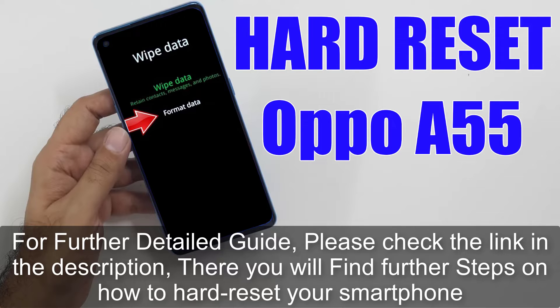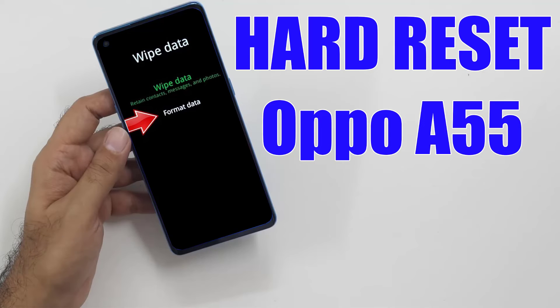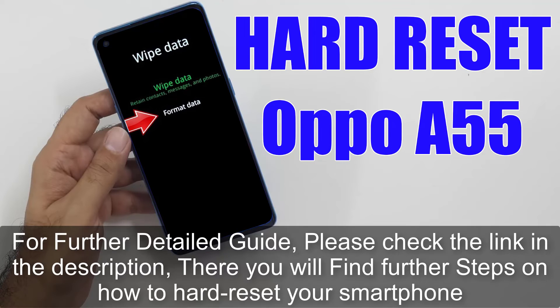For a further detailed guide, please check the link in the description — there you will find further steps on how to hard reset your smartphone.